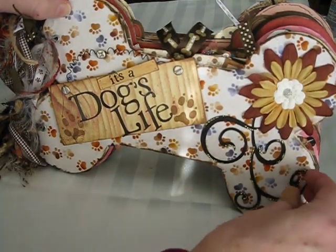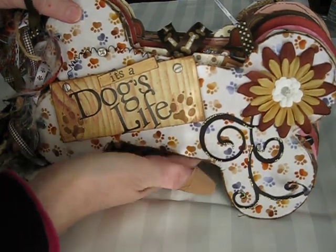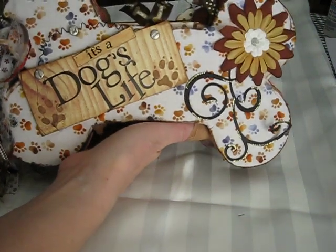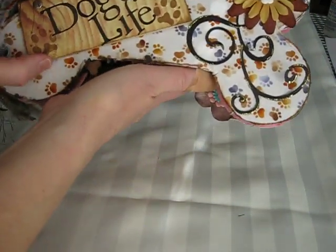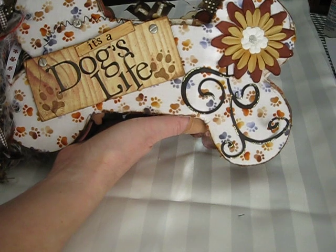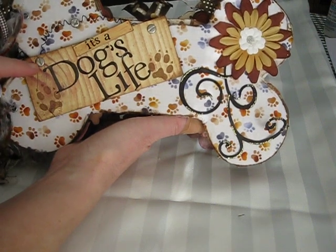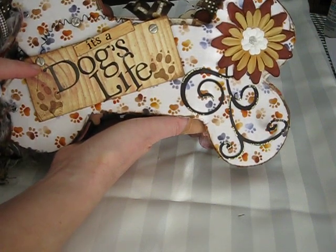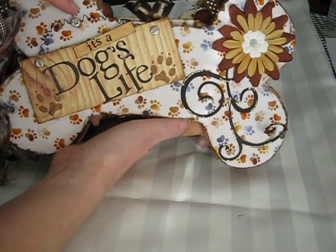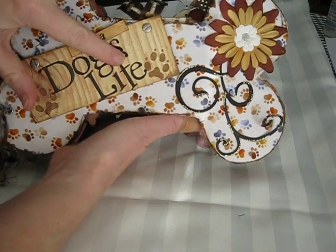I've got to re-glue that. Anyway, this is an album that I made. I actually created the template myself out of chipboard, and obviously it's shaped like a bone. This is a piece of balsa wood, and it came like this with the wire that I got at a craft store. And this is actually wood grain paper. These are brads that actually look like screws or nuts, and I just put it on like that so it looks like a sign that's nailed to something.